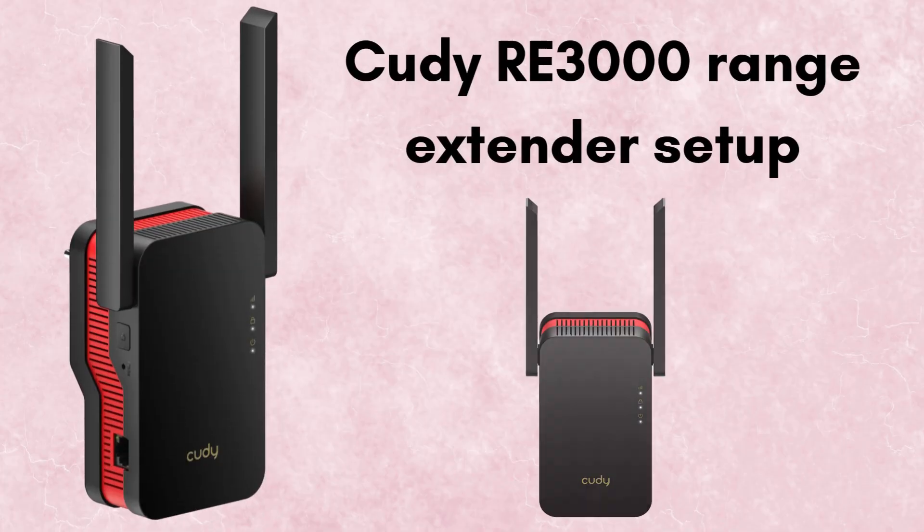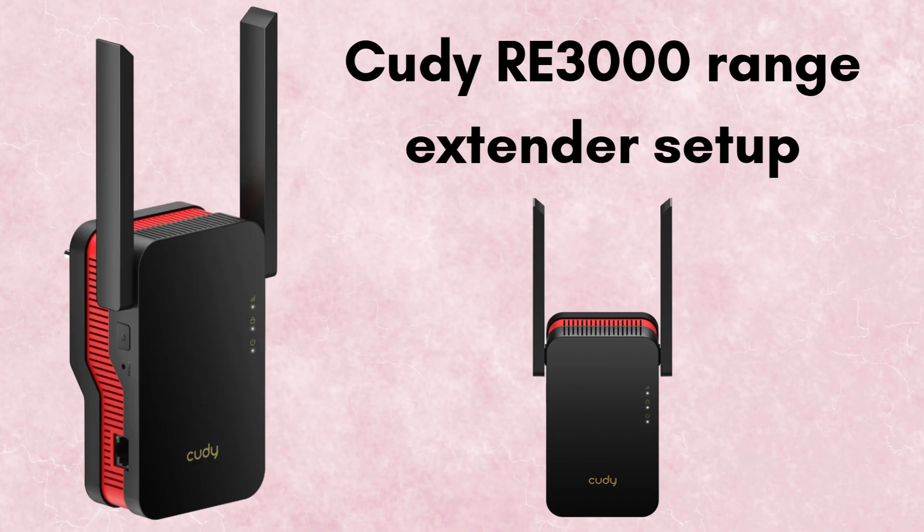Are you suffering from weak Wi-Fi signal? Don't worry, we have a solution for it. In this video, we will discuss how to set up the QDRE 3000 Range Extender in simple and short steps in just a few minutes. So watch this video till the end. I hope this video will prove helpful for you.